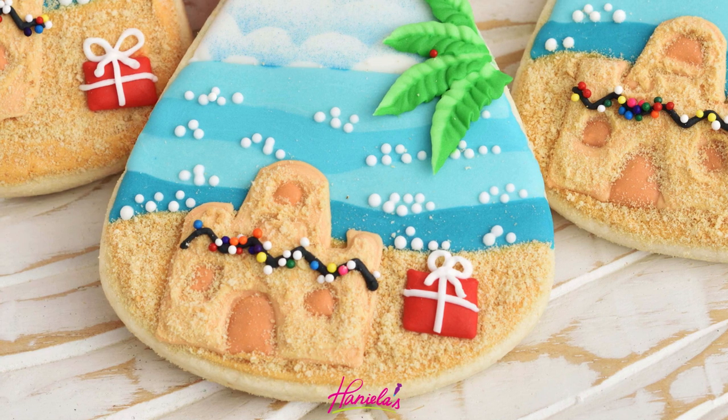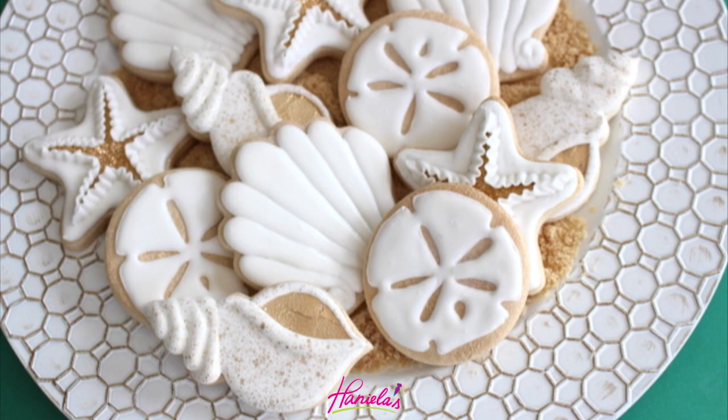I'm also teaming up with my friend Marlin of Montreal Confections. Marlin made these gorgeous seashell cookies. Check out her tutorial, link is in the description box under the video as well. And now let's get started with today's cookie decorating tutorial.